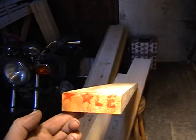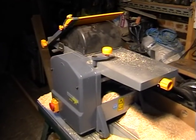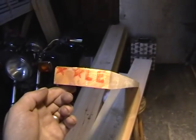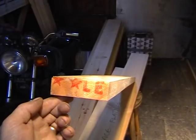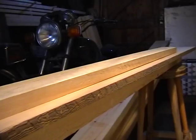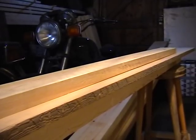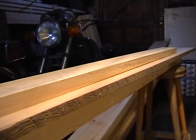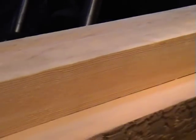This is a demonstration of how to use a thicknesser. I'll be using the thicknesser part of my planar thicknesser to flatten off boards — whether it's bowed, twisted, winding, cupped, whatever. You can use this technique to flatten a board off. You can see this particular board here — it's for part of my sliding sash windows. It's got a little bit of a bow in it; you can just see the gap there, touching at the ends. So yes, that's bowed.